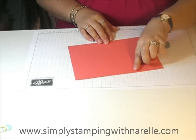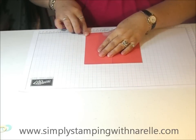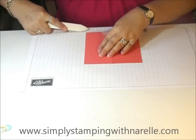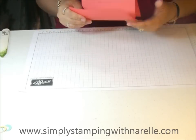You're just going to fold it so the first one is a mountain fold and the second one is a valley fold. Okay, that's the start of your card.